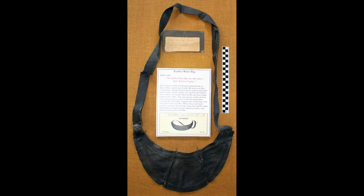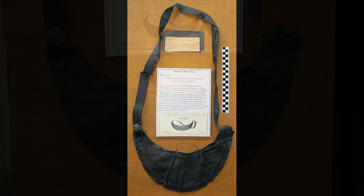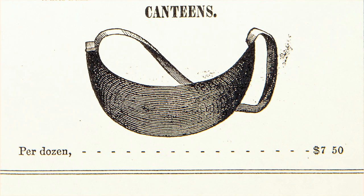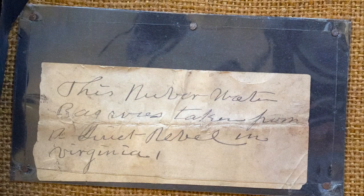The rubber canteen has an interesting story — it's probably one of the leftovers from the 1850s, or could be privately purchased since they were still selling them at the time. There's an interesting tag that came with it when purchased over 25 years ago — it says 'this rubber water bag was taken from a quiet rebel in Virginia,' which indicates it was taken from someone who was killed. It's a cool tag but also a little sad — as somebody said, it tells a story of somebody's son, brother, or father that didn't come home.